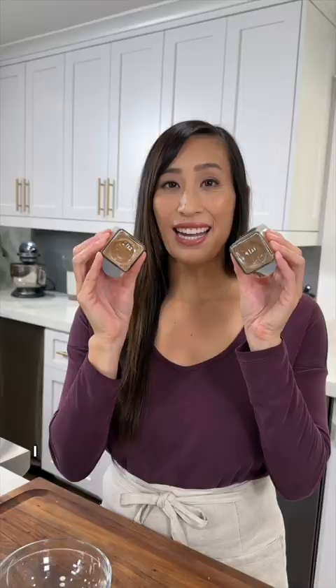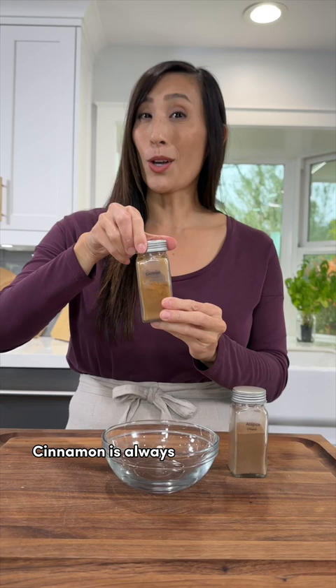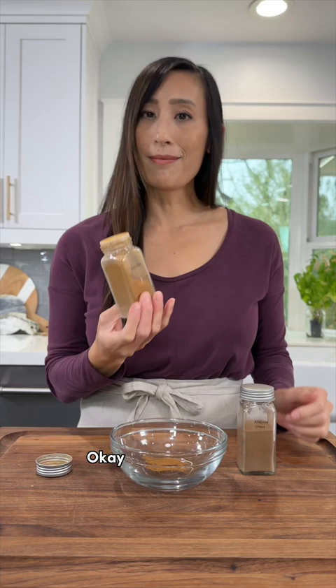I can see the little ridges on the bottom of the bottle. Cinnamon is always a little bit hard to measure out. Okay, let's try the trick.